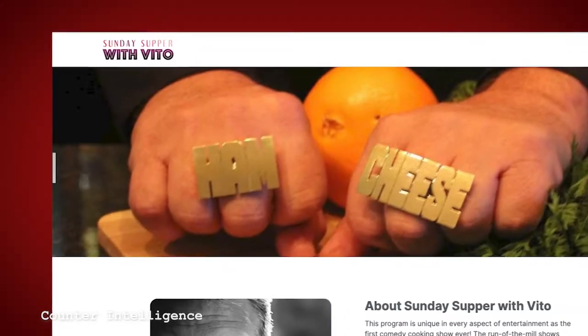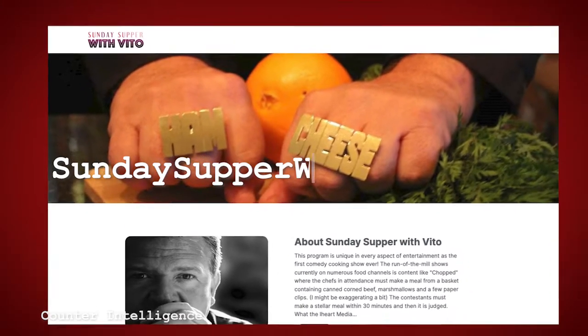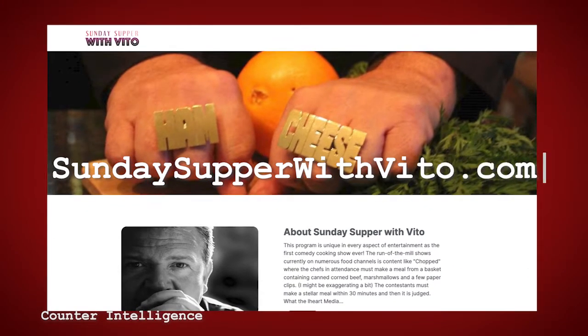Wow, that is good. Hey folks, go to the website www.sundaysupperwithvito.com and we'll give you the recipe. I don't want to talk with my mouth full. Well, we're very fortunate to be here with Denise Marie. I was a skeptic for a long time about communicating with anything on the other side. Tell our viewers what is on the other side.